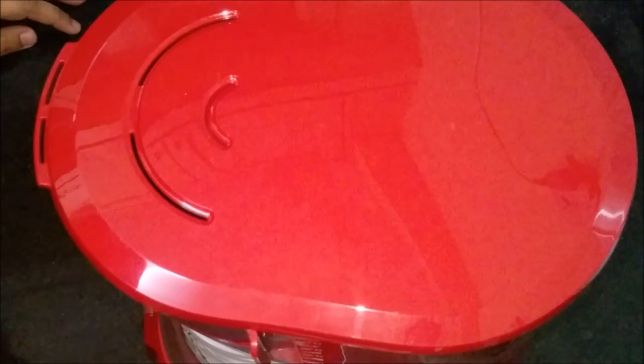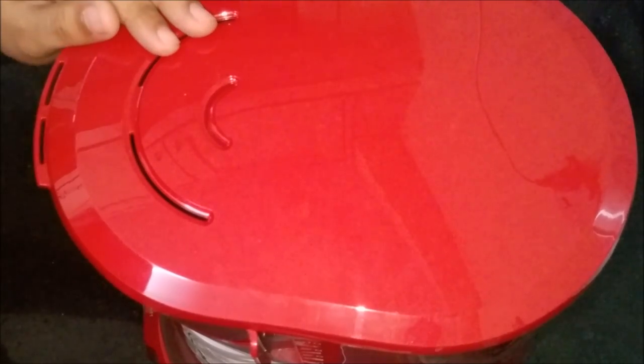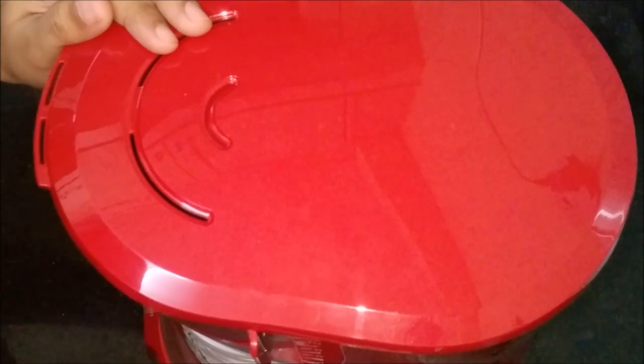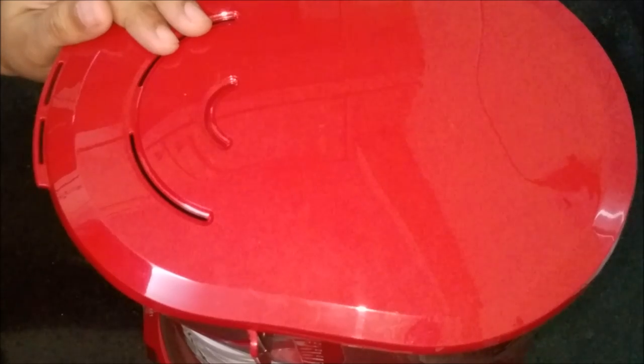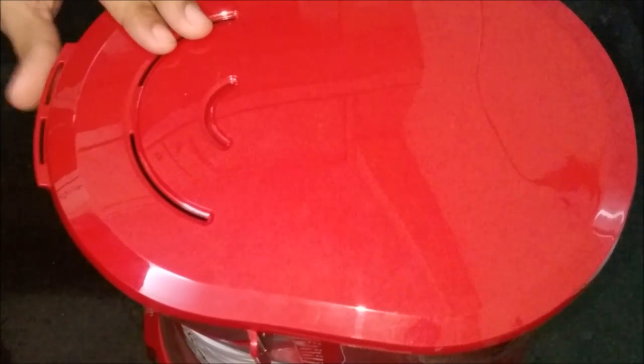Hi viewers, welcome to Madrasi Kitchen. We recently unboxed our Bosch filter coffee maker. Today let us see how to prepare filter coffee using this Bosch filter coffee maker. First, let us have a small glance at the features.